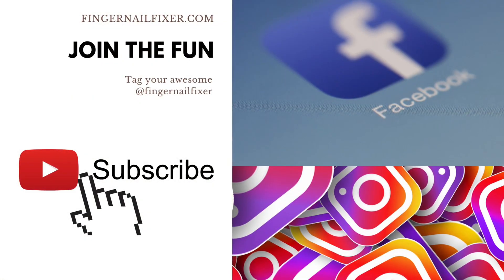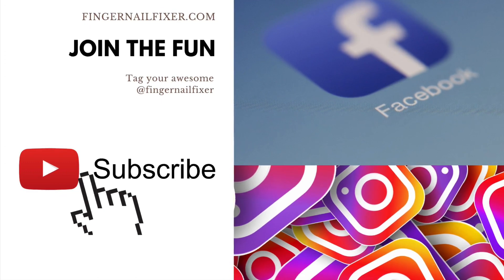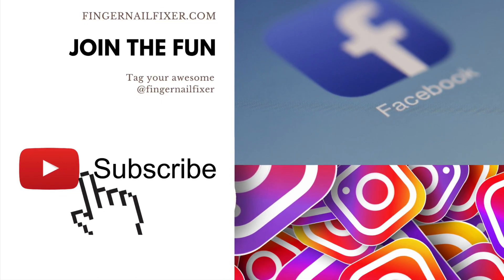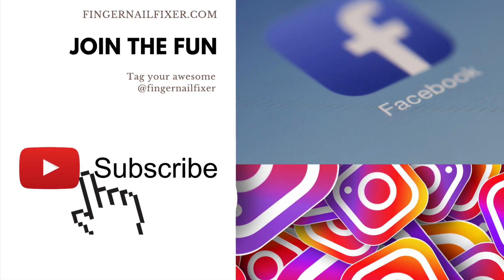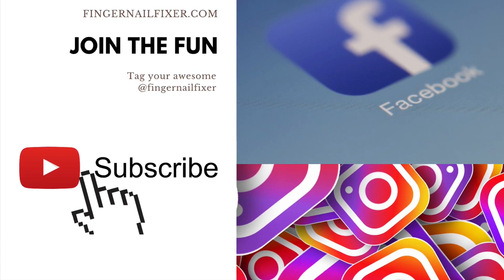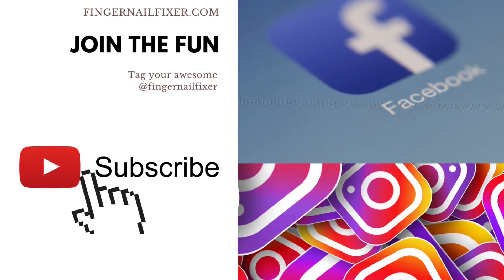I hope you enjoyed this product testing and playing experience with me for Light Elegance Jimmy Gel. If you want to see more product testing, playing around, and tutorial videos, definitely hit subscribe, hop over to the blog or any of my social media. I'd love to see you there. Thanks for taking the time to join me.